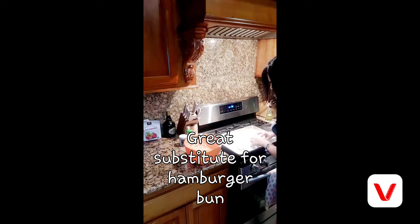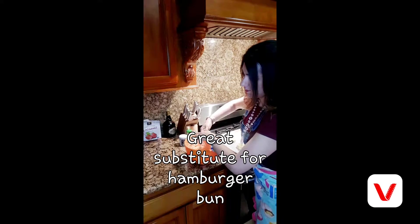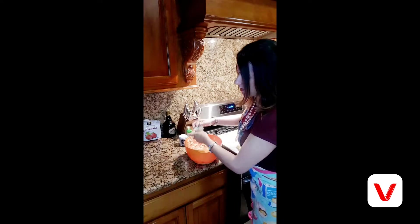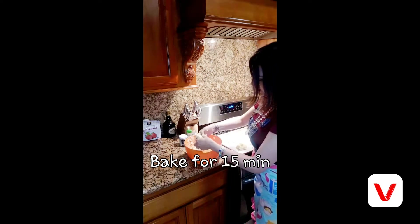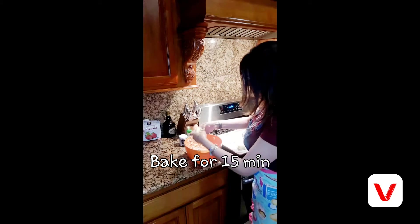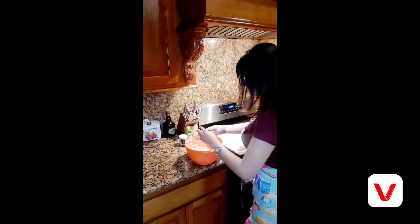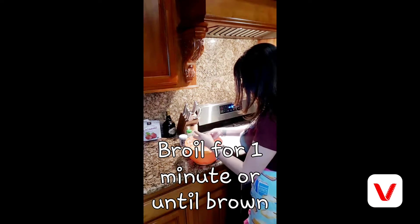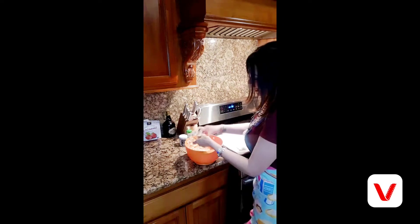Preheat the oven to 350 degrees and bake for about 15 minutes. After 15 minutes, broil for one minute to make it nice and brown on top. I'm going to leave this last one flat as a little muffin for tomorrow.